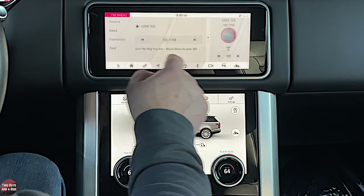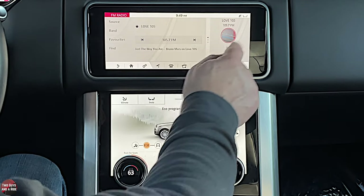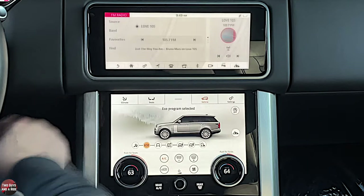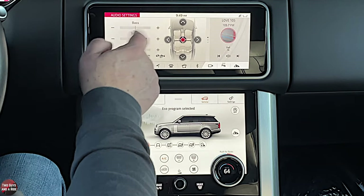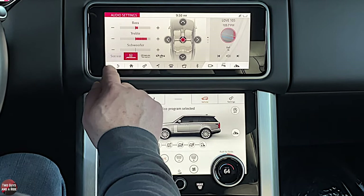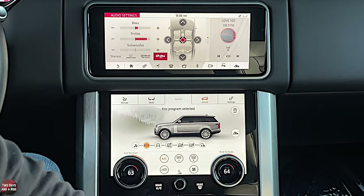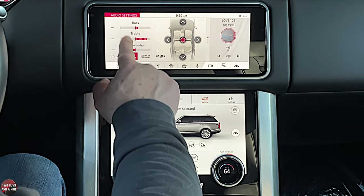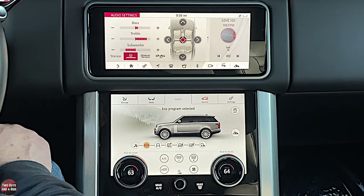For sound, to get to audio settings, click Settings and go to audio settings. This is where you can adjust bass, treble, and subwoofer using the plus or minus controls. Because it has the Meridian sound system, you can choose between stereo, Meridian, Dolby Pro Logic, or DTS. There doesn't appear to be an automatic volume level setting by speed in this menu — that may be in a different menu.